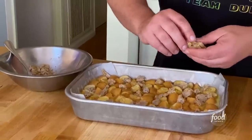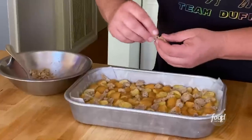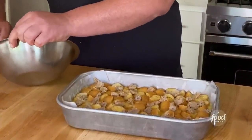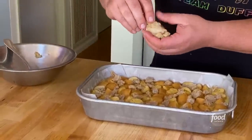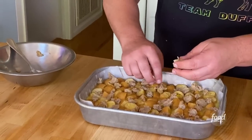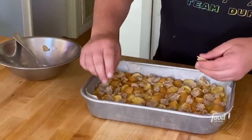Just grab a chunk of the butter sugar mixture and drop little pieces of it everywhere. Try to get it nice and even. This will melt and go everywhere, but you want even coverage. That brown sugar gives a really nice, complex flavor — a lot more complex than just regular sugar. All right, you are ready to go in the oven. Bake for 35 to 45 minutes.